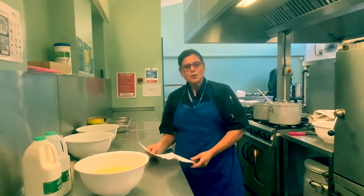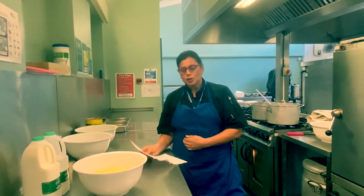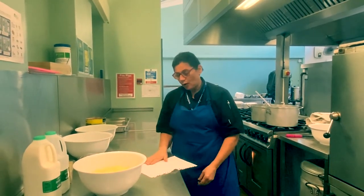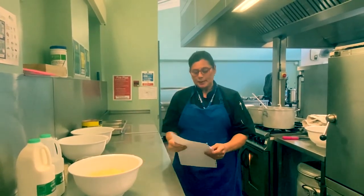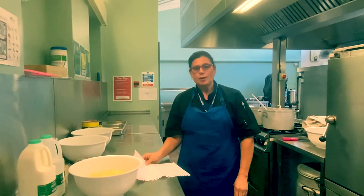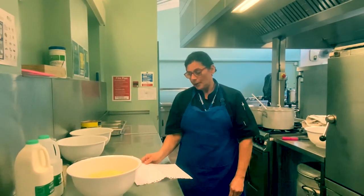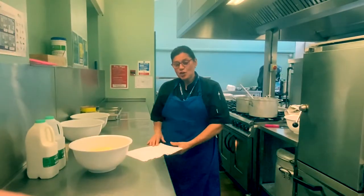The two dishes we're going to be doing today are a beef lasagna and chocolate crunch. For the beef lasagna, this is roughly for 25. You're going to need 170 grams of marge or butter, 170 grams of plain flour, some mustard powder, salt and pepper, and 1 litre 800 of milk.